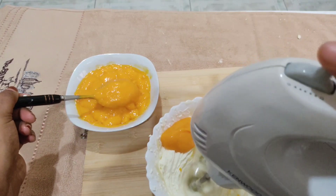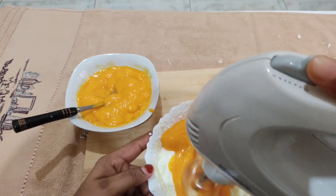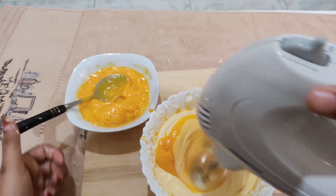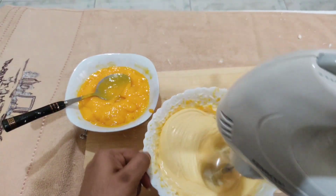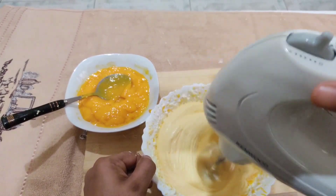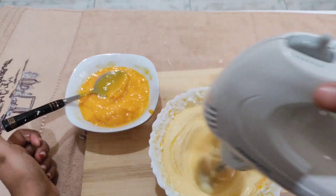Step by step, add 3 tbsp of mango puree. Add 1 tbsp of the whipping cream. The whipping cream is set and added to the flavor of the mango puree. Step by step, add 1 tbsp of mango puree.